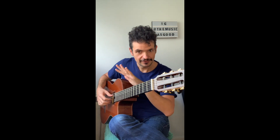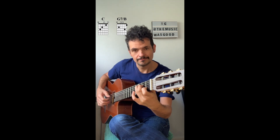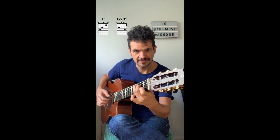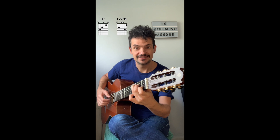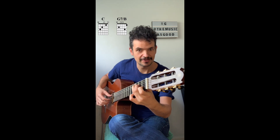Now that we have clear rules, we just need to proceed to play the first chord, which is a C chord. That's the first part of the arpeggio: thumb on the fifth string, index finger plays the third string, middle finger plays the second string, and the ring finger plays the top string — the high E. That's the first part of the arpeggio.